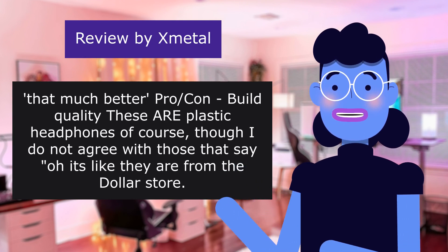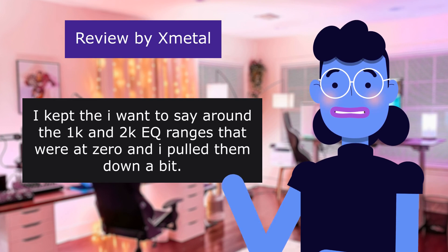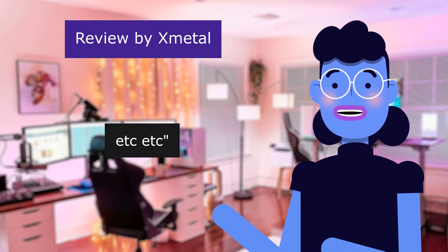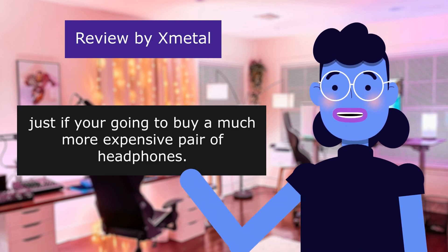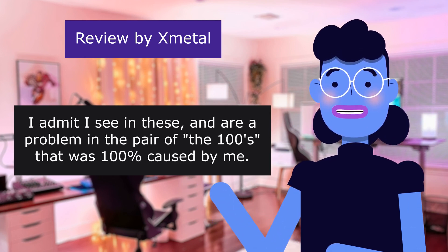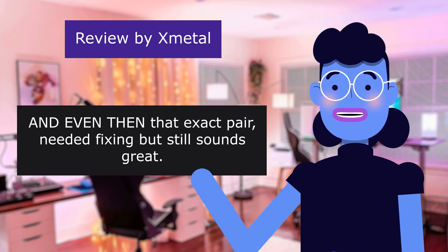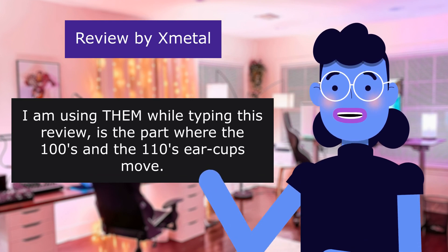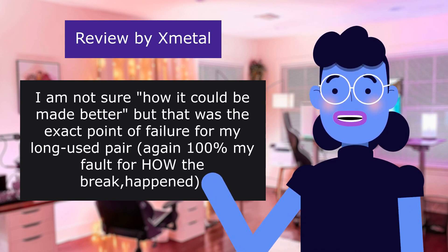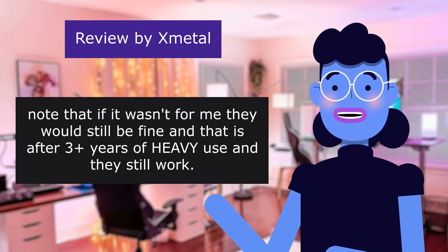Pro build quality: these are plastic headphones of course, though I do not agree with those that say they feel like they're from the dollar store. I kept the 1kHz and 2kHz ranges at zero and pulled them down a bit. The plastic is not horrible. Just if you're going to buy a much more expensive pair of headphones, you will probably get better quality too. The one downside I admit I see in these — and it was a problem in my pair of the 100s that was 100% caused by me — is the part where the earcups move. I am not sure how it could be made better, but that was the exact point of failure for my longest-lasting pair — again, 100% my fault for how the break happened. Note that if it wasn't for me, they would still be fine, and that is after three years of heavy use and they still work.